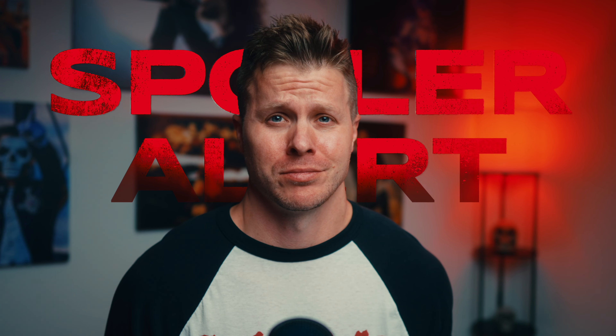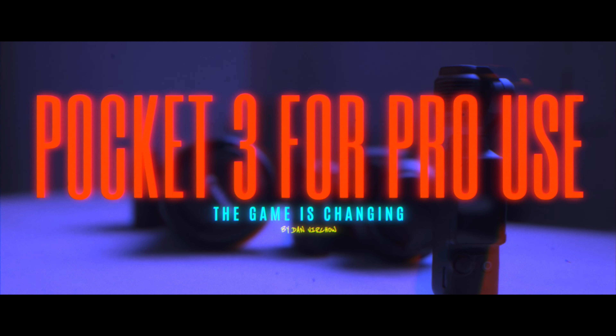Can you use the DJI Osmo Pocket 3 for professional work? Short answer: absolutely yes. And it actually holds up so well against the competition that it's shocking, concerning, alarming. I only use words like that because it's starting to make me really question whether or not I need to use a lot of my more expensive gear on some paid shoots.